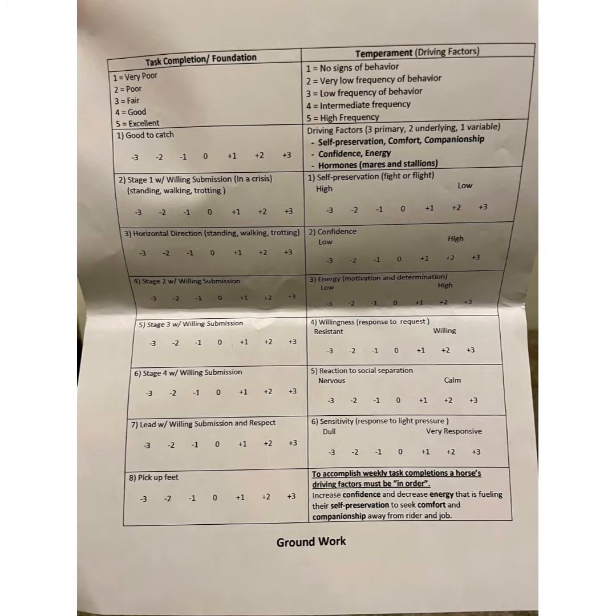This is the TQA groundwork score sheet. On the left is task completion, or foundation, and it's graded on a scale of negative 3 to positive 3. On the right is temperament, and it is also on a scale of negative 3 to positive 3.